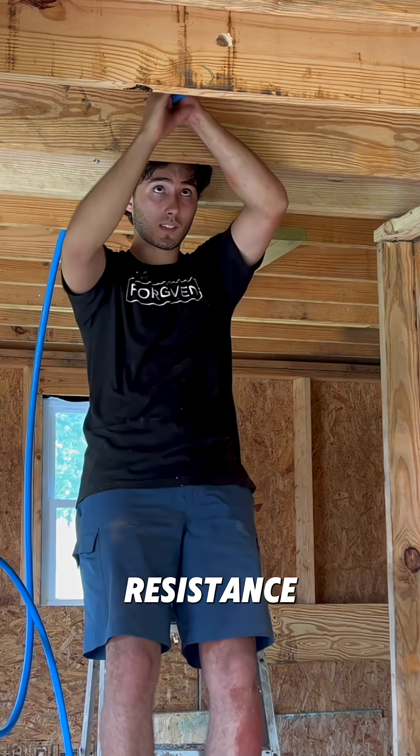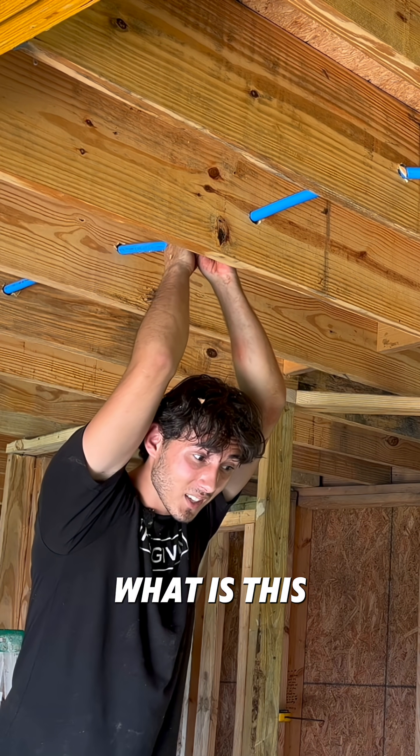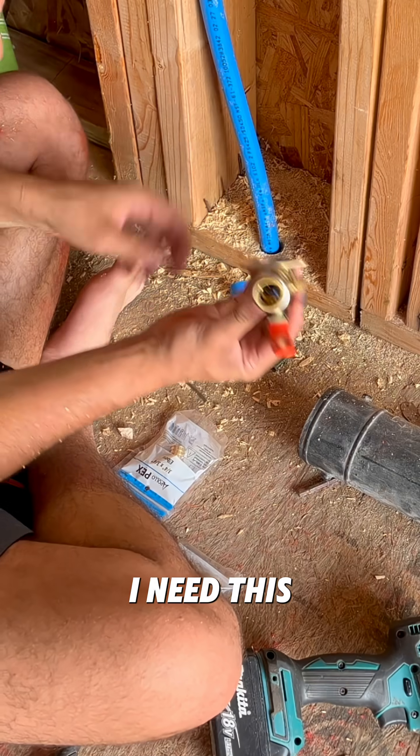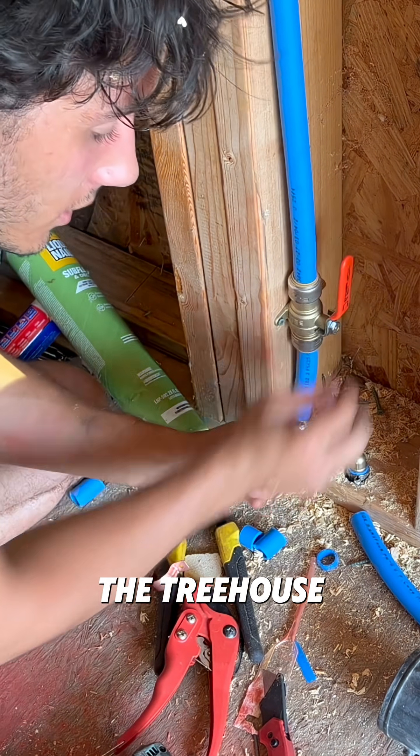Wow, this could create a lot of resistance. Every joystick goes through, it gets harder to push. You're probably looking at this video like, what is this dude doing? Come on! I need this right here. So we'll have a little access box right here that you can just open up and shut the water off to the treehouse.